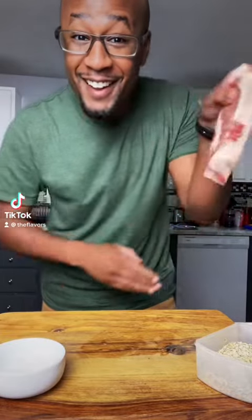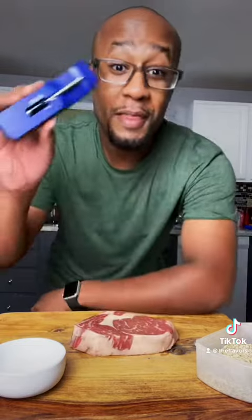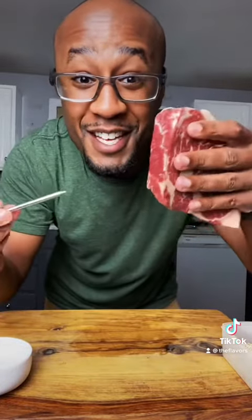I heard y'all like playing with your meat — I got the perfect tool for you. The Meat Stick Mini X cooks all your steak to perfection. Take your Meat Stick Mini and insert it into the thickest part of your meat.